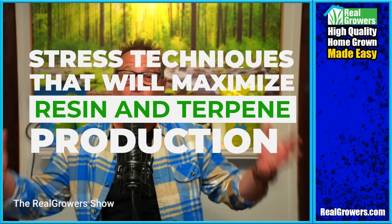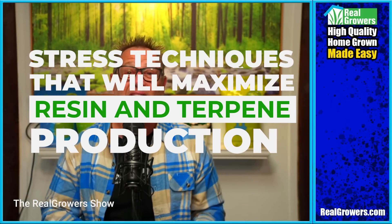Looking to maximize resin and terpene production? Today we're diving into the stress techniques to bring out the best in your bud.